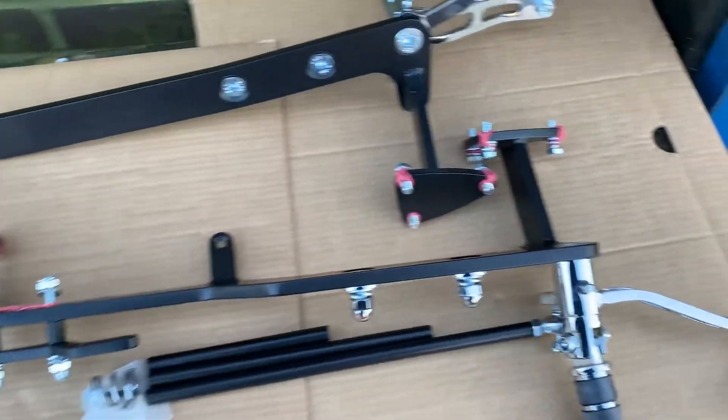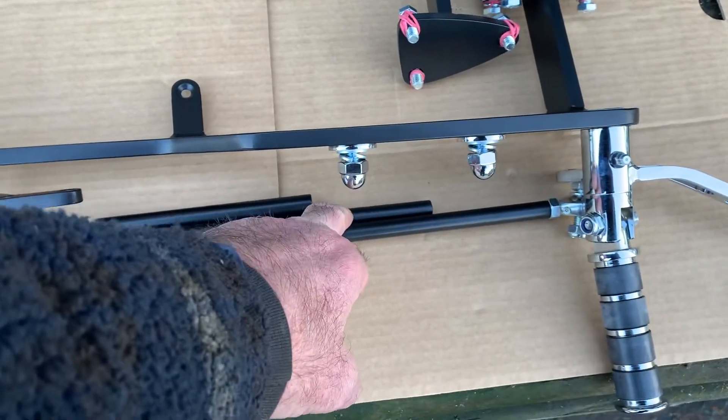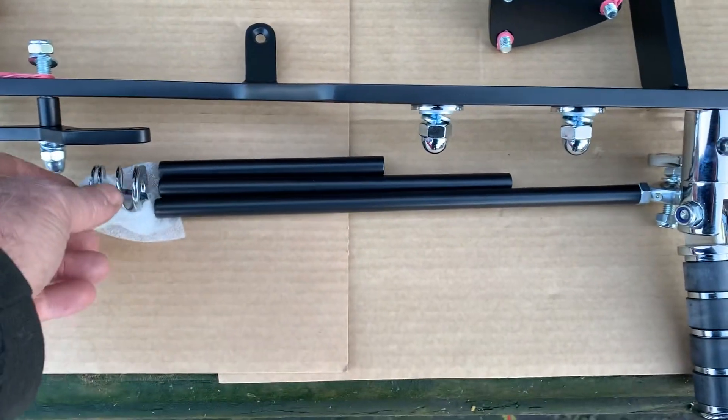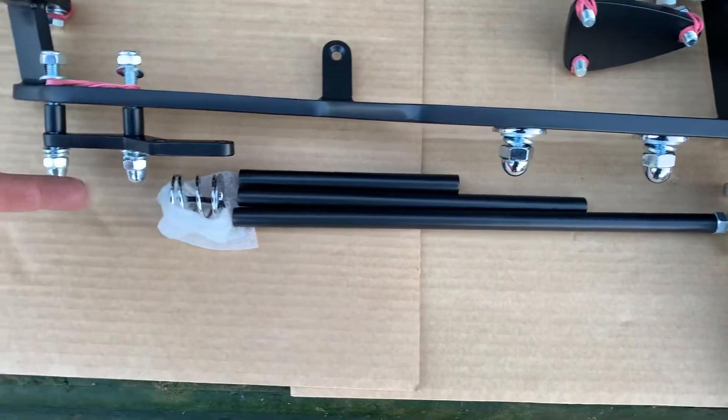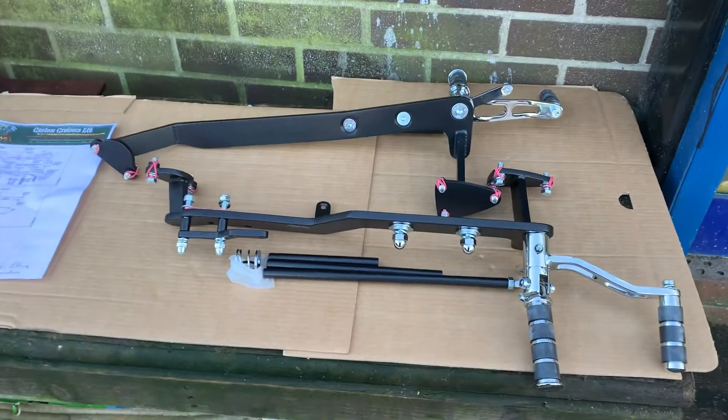Now, the rods — obviously, if you're going to move your foot peg from here to here, you're going to need a shorter rod. If you're going to move it right back to here, you're going to use this. This washer and spring goes here, and your original master cylinder bit goes in there. Very easy to fit.